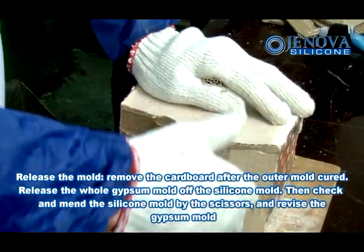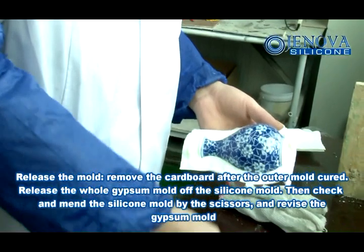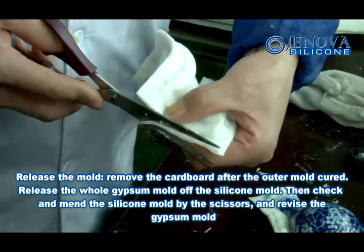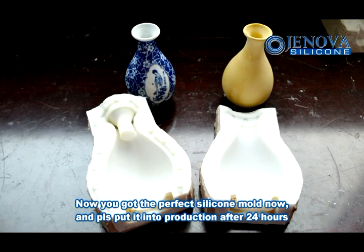Release the mold. Remove the cardboard after the mold is cured. Release the whole gypsum mold off the silicone mold, then check and amend the silicone mold with scissors, and revise the gypsum mold. Now you have the perfect silicone mold — put it into production after 24 hours.